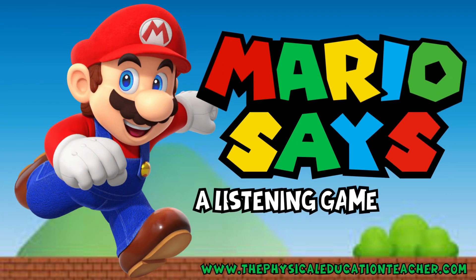Mario Says — a listening game for kids. Be sure to check out www.thephysicaleducationteacher.com for more PE-related content.